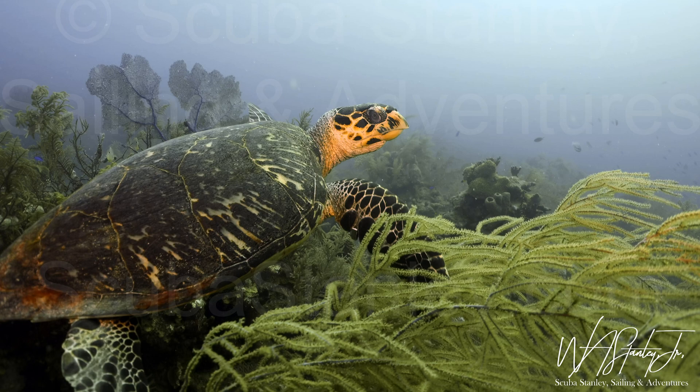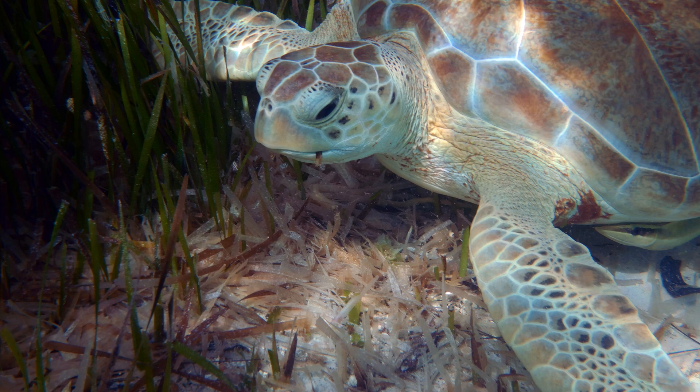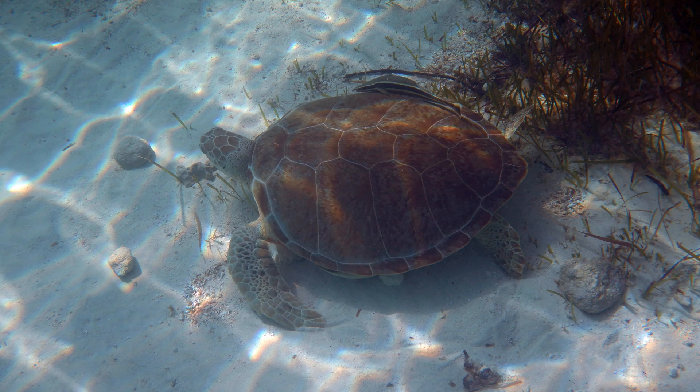Let's take a look at a couple turtles first. Do you know what kind that is? Here's a different view. How about this one? He looks a little different.